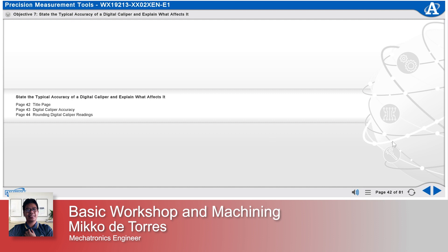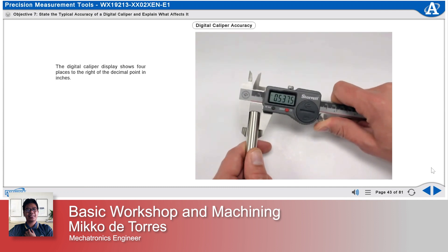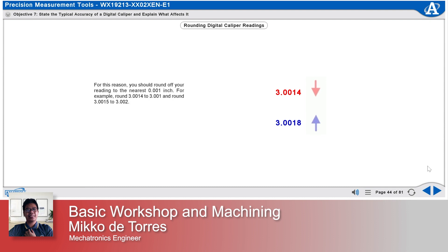State the typical accuracy of a digital caliper and explain what affects it. The digital caliper display shows four places to the right of the decimal point in inches. This might lead you to think it is accurate to within one ten-thousandth inch, ten times finer than a dial caliper. However, this is not true. The digital caliper is still subject to Abbey's Law and operator error. Therefore, the accuracy of a digital caliper reading is still about one-thousandth inch, and you should round off your reading to the nearest thousandth of an inch.